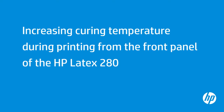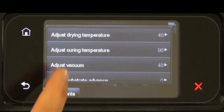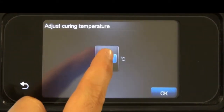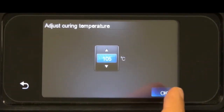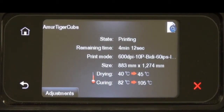Curing temperatures that are too low might cause print quality defects. First, tap Adjustments on the front panel. Then tap Adjust Curing Temperature. Tap the up arrow to increase the curing temperature. Tap OK. Tap OK again.